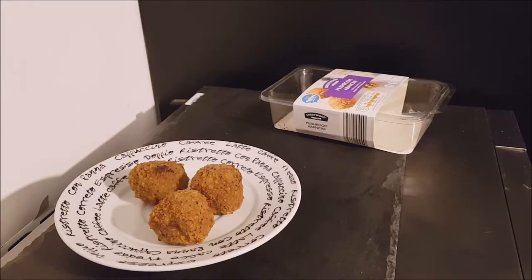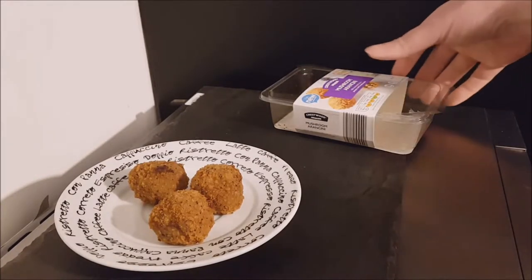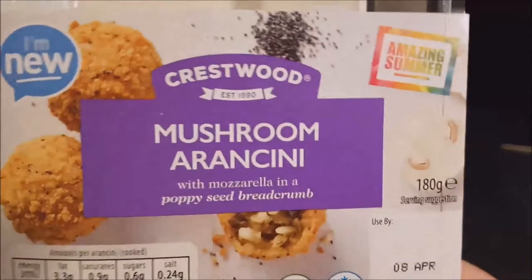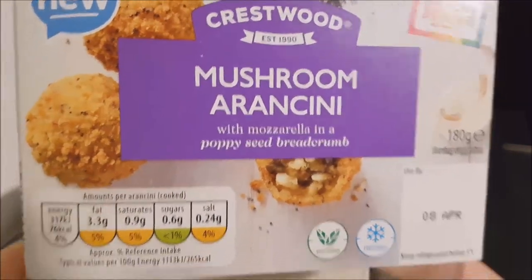Well hello and welcome to the video. This is Big Harry Kevin in the kitchen, on top of the microwave — my usual perch for such things. I'm gonna be trying this Aldi Crestwood mushroom arancini.